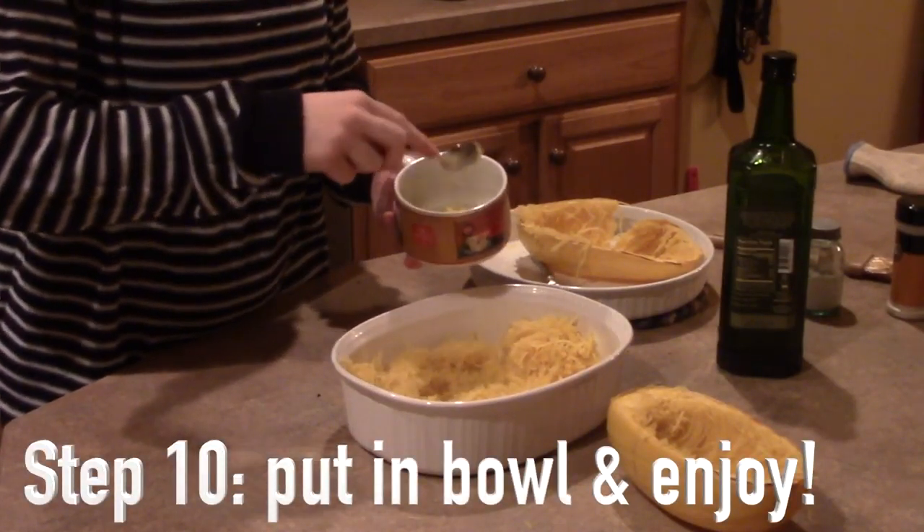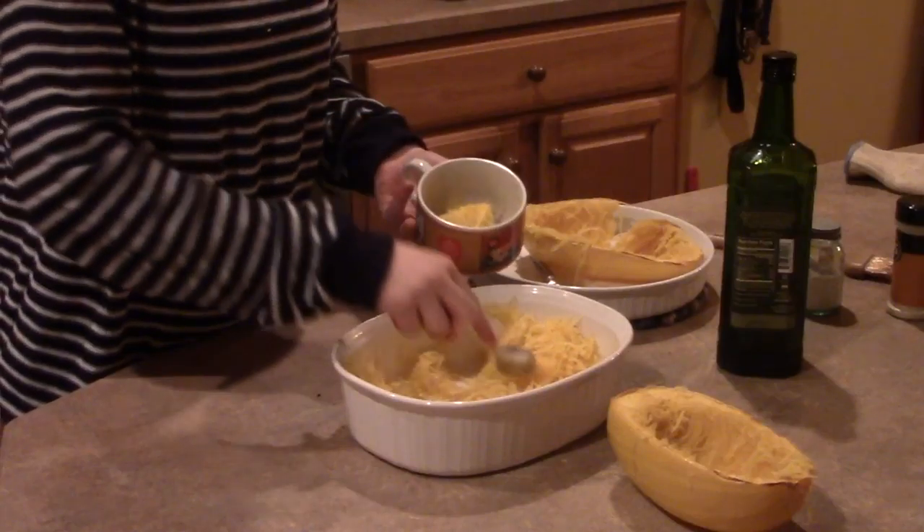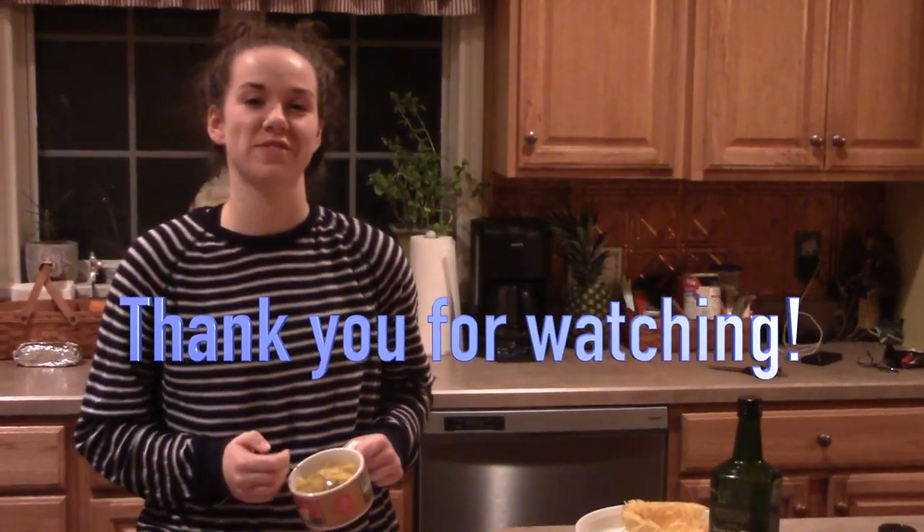The final step — eat your spaghetti squash! Put it in a bowl. Spaghetti squash can almost always be used as a substitute for pasta and you can add anything you want to it. Thank you for watching this video and I hope you enjoyed.